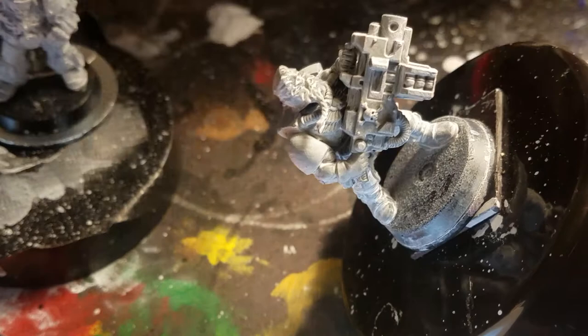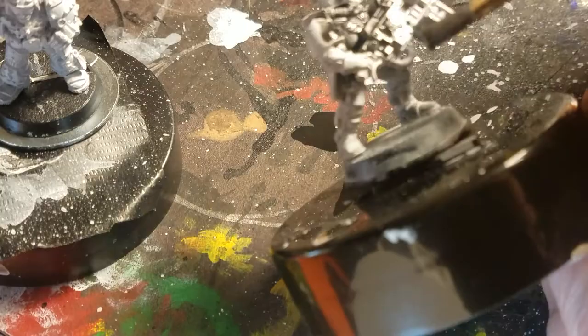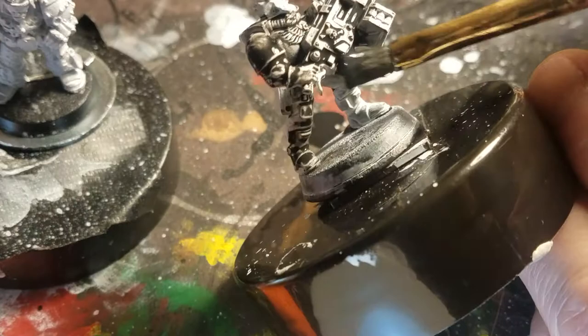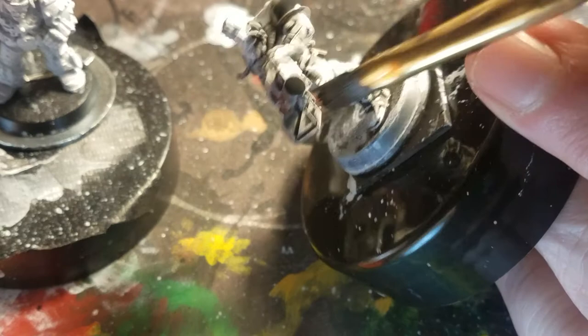I've been experimenting a lot on priming. I used to, when I was much younger — when I was 16 — prime very simply by just a whitewash. It wasn't until I'd been painting for a couple of years, about two years painting minis, before I went to spray paint. Maybe it was when a Walmart opened up nearby and I had easy access to spray paint.